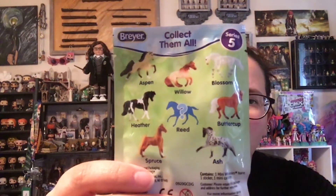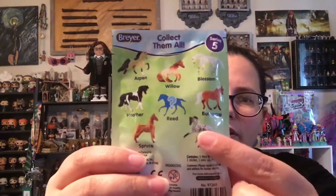It looks like there are three, six, seven, eight of them to collect. I'm a big fan of this one down here, and I kind of like the white one too. But we're going to see who we get. I have three of these. So here we go.